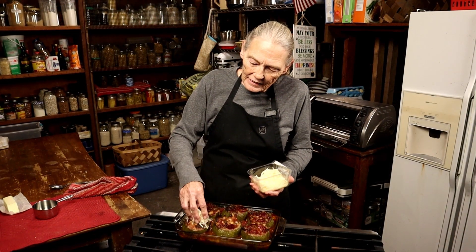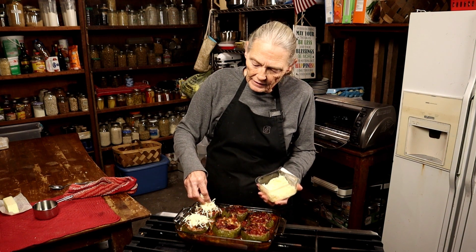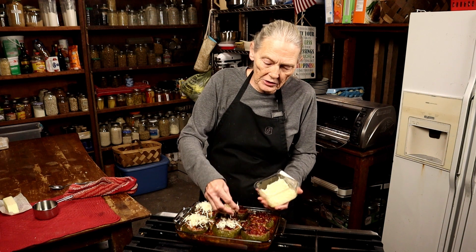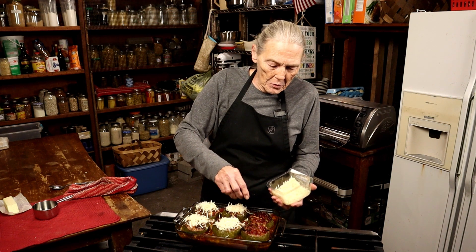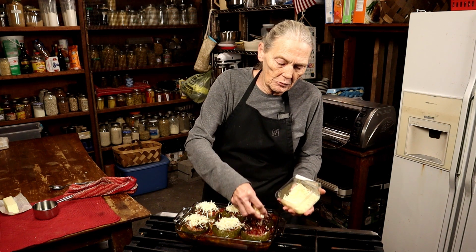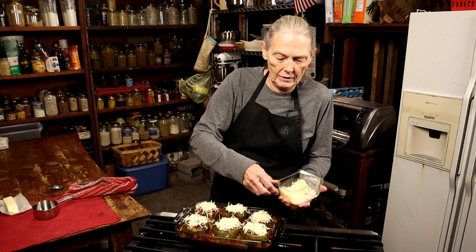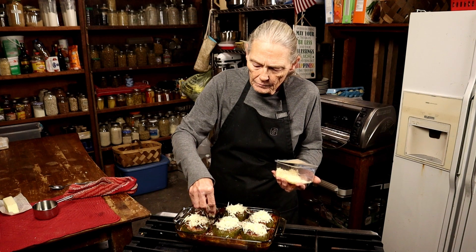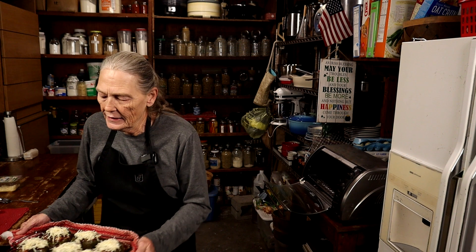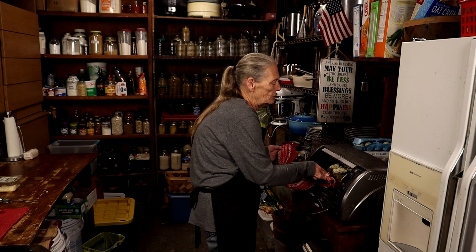Now the last thing you're going to need is just some kind of cheese — whatever your favorite is, that's what you put on there. Usually most of the time I'll put cheddar, but Randy said he'd rather have like a parmesan blend, so that's what we're having. Anything will be good. He's wanting me to drip it between the peppers, which you don't need to do, but there you go. We're going back in the oven for about five minutes — all I want to do is just melt that cheese.